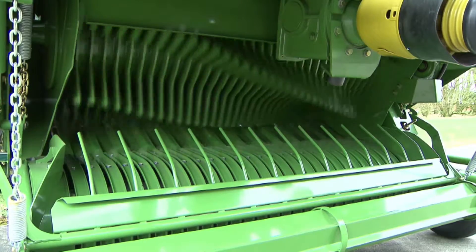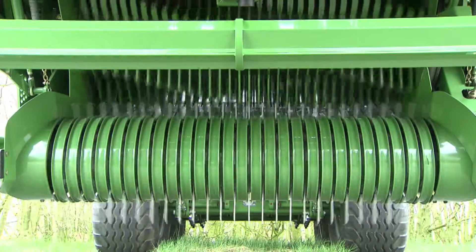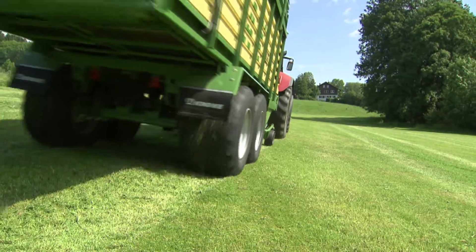Easy Flow: five rows of tines, narrow 55mm tine spacing, 1700mm work width. Easy Flow is the perfect pickup unit for clean material ingestion.